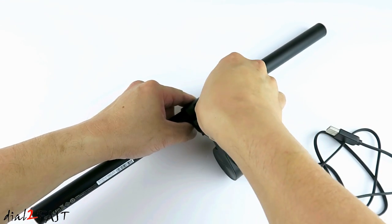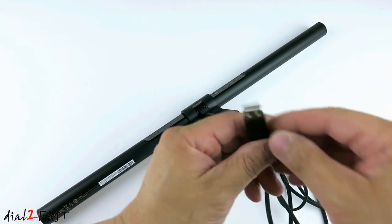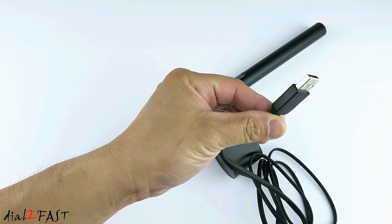Next, we'll install the USB cable. On the other end, you can plug this into your computer or USB power source.